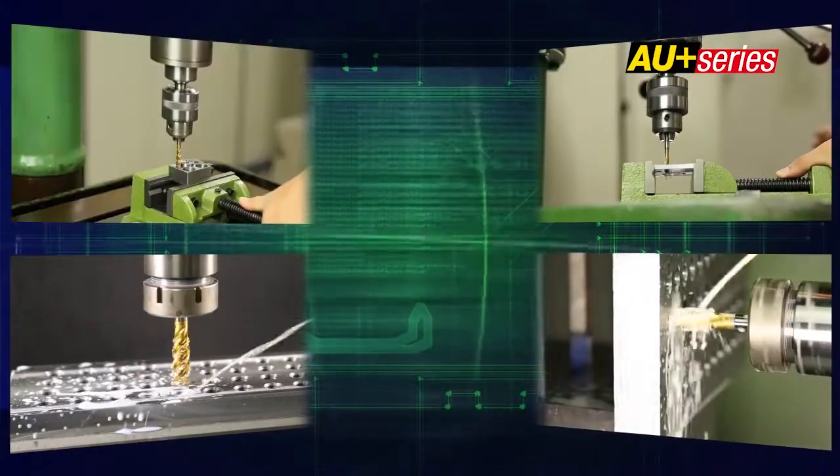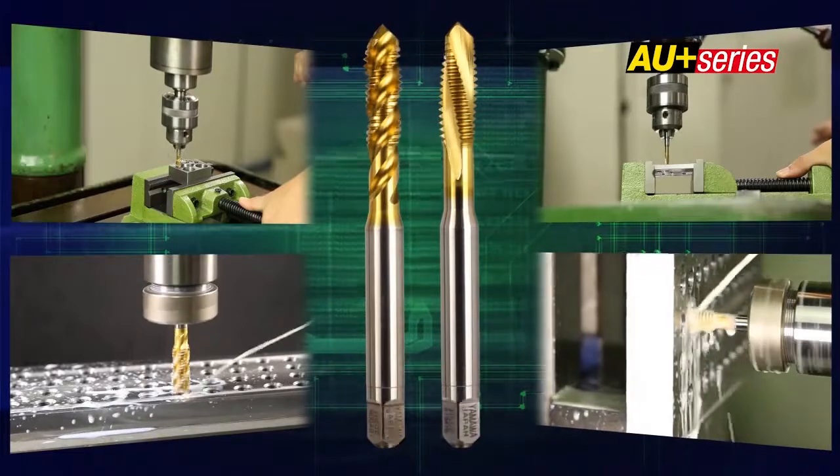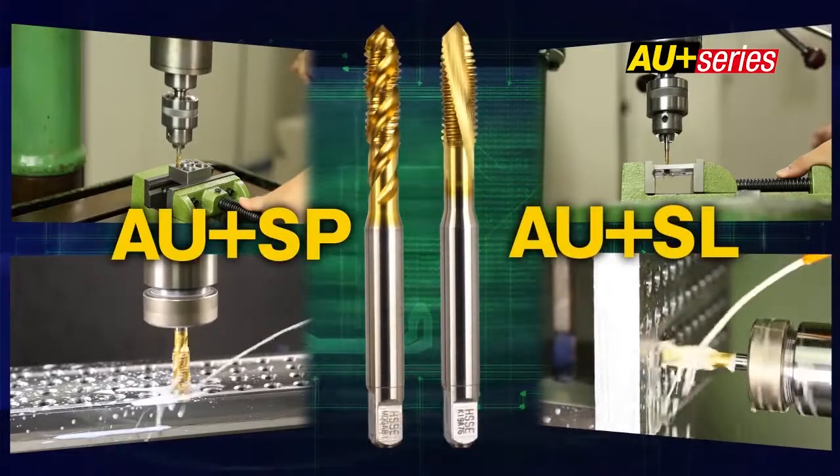Regardless of the machine type, the AU Plus series coated taps are applicable to a wide range of materials.